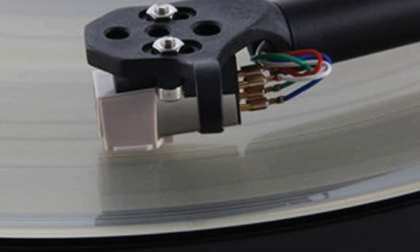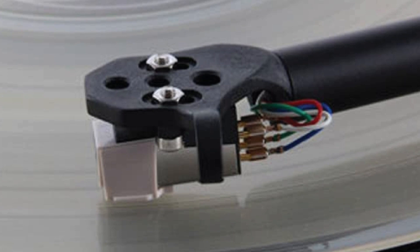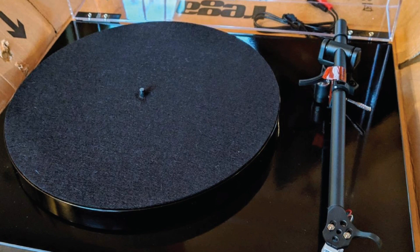There are no obvious flaws, but if you do get the urge to upgrade this deck's capability in the future, Rega provides a performance pack add-on. It includes Rega's Bias 2 moving magnet cartridge, an upgrade drive belt, and a 100% natural wool turntable mat.